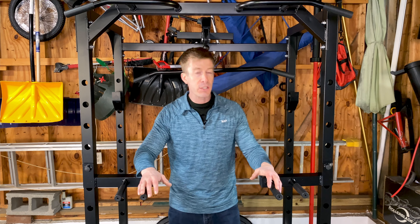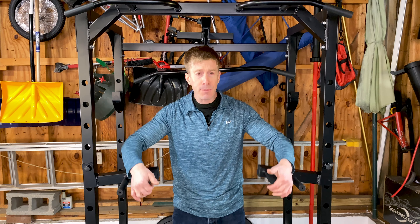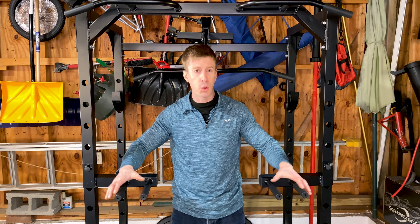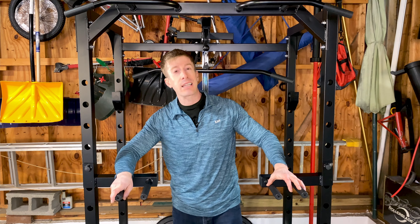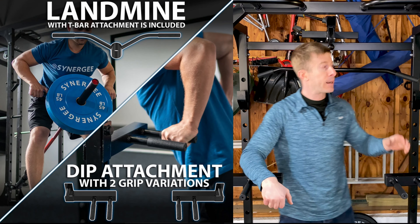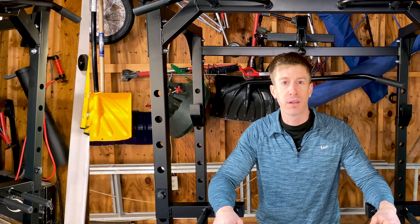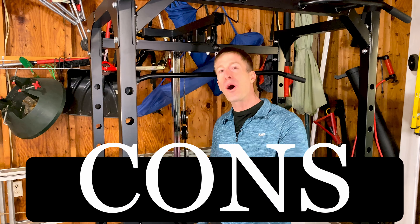As far as accessories, there are so many: a pull-up bar, dip accessories with dual handles, a landmine and landmine handle, two additional handles for the pulley system, and a barbell holder to boot.